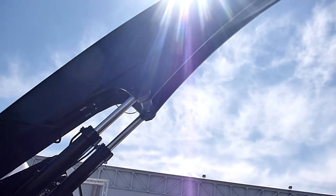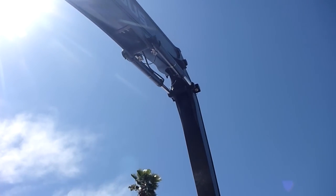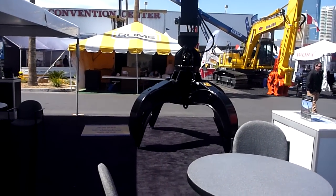If you take a look at our booms and sticks on the Exodus — it may be difficult from this side with the sun — we have a seamless boom, a seamless stick. We use thicker plate than anybody else.